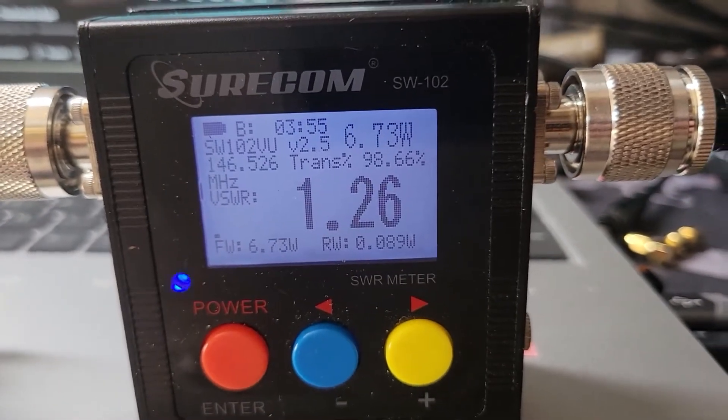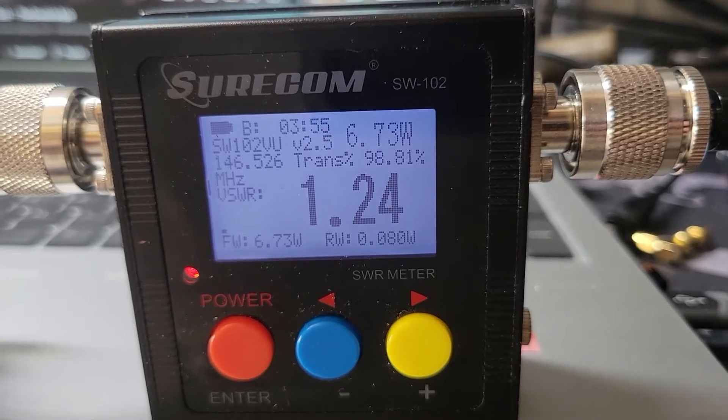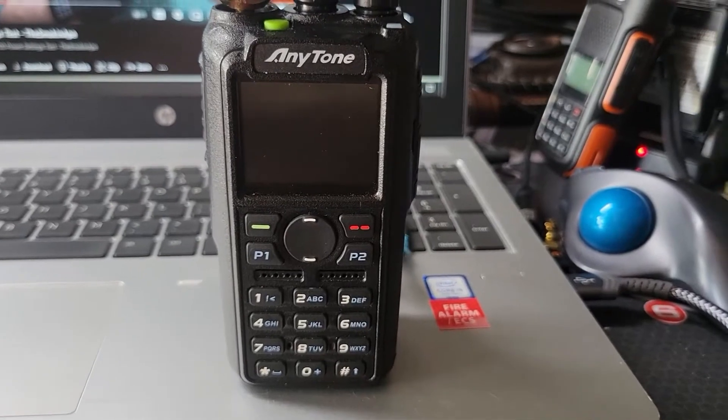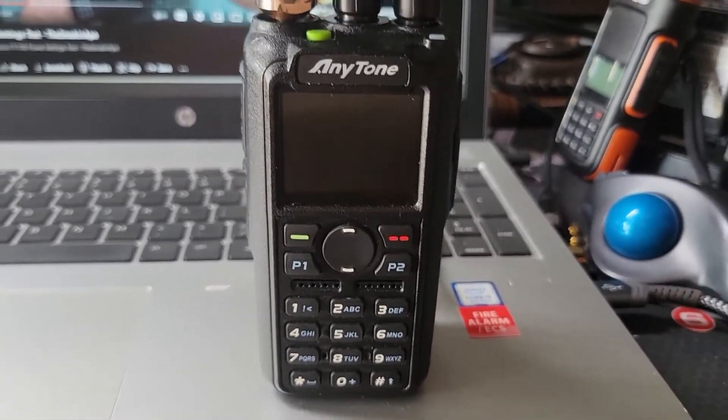Testing one two, not bad. Six point seven three watts on two meters with a series of adapters. What we have here now is the AnyTone 878 power test.